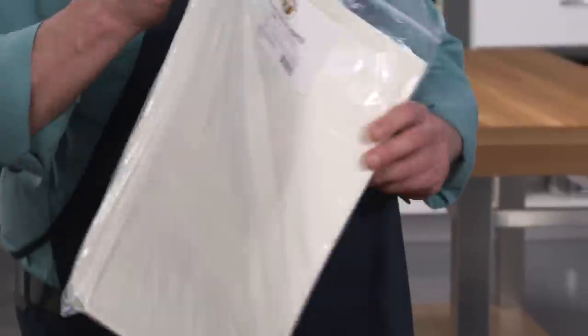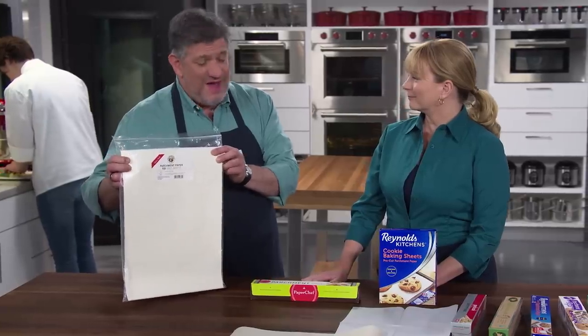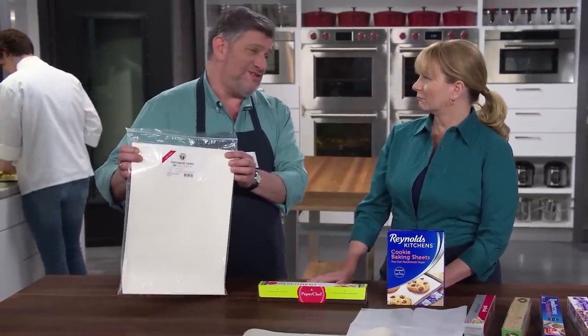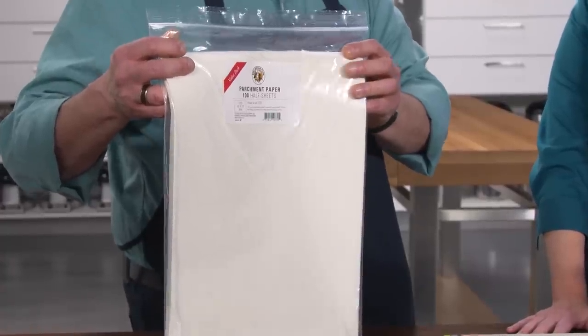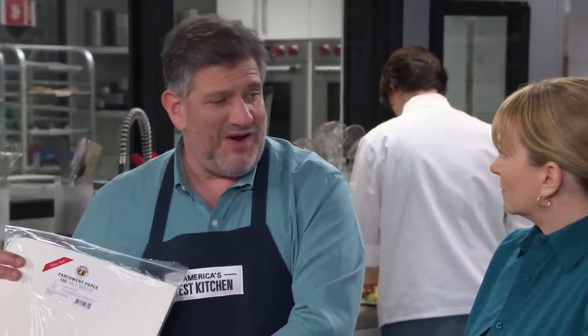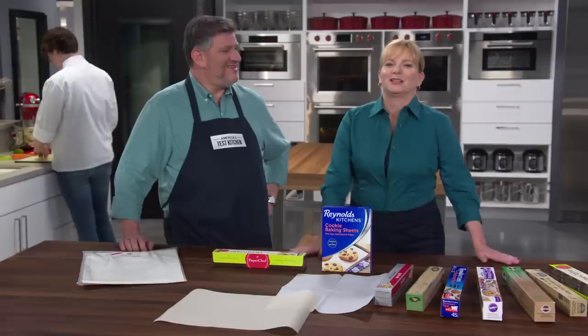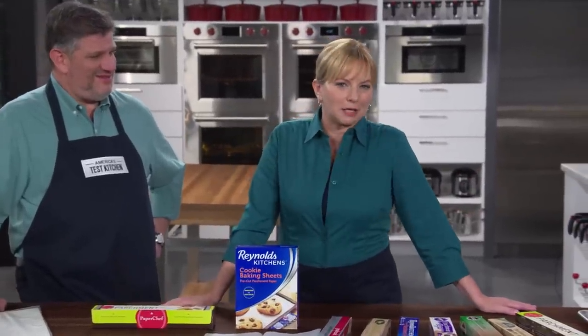The third set of pre-cut sheets were the runaway winner. These are the King Arthur Flour Baking Parchment Paper Half Sheets — $19.95 for 100 sheets, plus shipping. They come in a big zipper-lock bag so they're not rolled up or folded — you can store them flat. They perform beautifully, sized to fit into a baking sheet with no trimming, and no cutting nonsense. It's as close to commercial parchment as you can get. $19.95 buys you 100 pre-cut sheets.